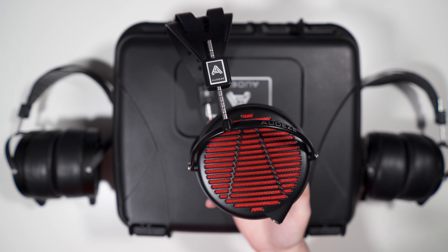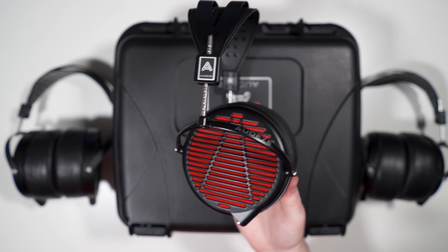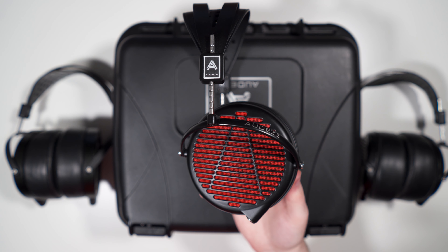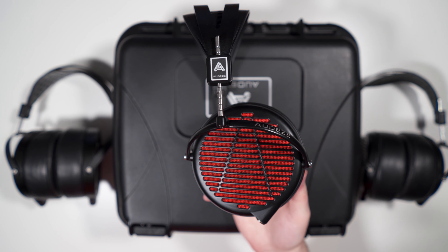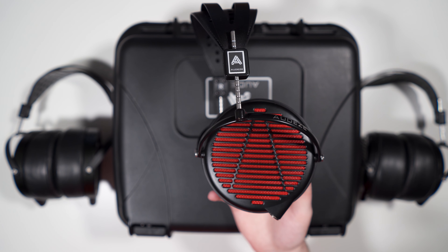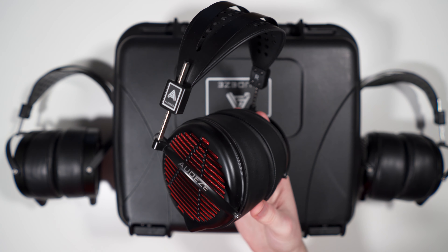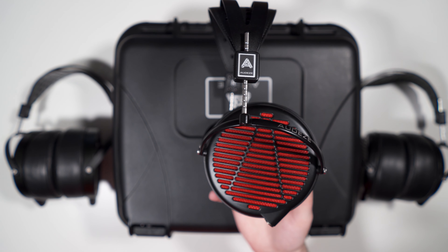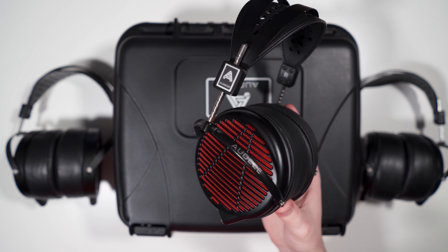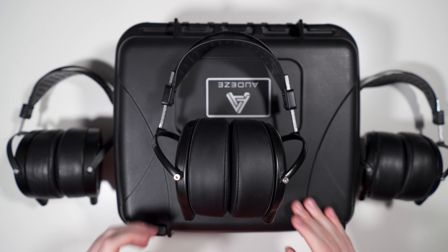Headphones.com, for those of you that don't know, is the online audio retailer with the 365-day return policy. So if you purchase something from them, you have a full 365 days to decide if you like it — if not, you can return for a full refund. Big thanks to them for sending this out, but also a disclaimer: I am in no way paid by them, I don't get any affiliates, this was sent to me in exchange for my honest review and it will be going back when I'm done.